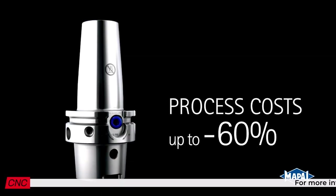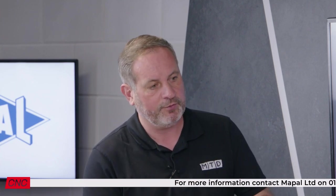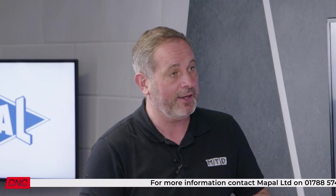And from a tooling point of view — you guys obviously make a lot of tooling solutions — is there an advantage based on what you've produced, going to actually producing high-end chucks like this? Yeah, so MAPAL believe that our solutions are an entire solution from the cutting point to the spindle. So the holder's just as important as the cutting tool.